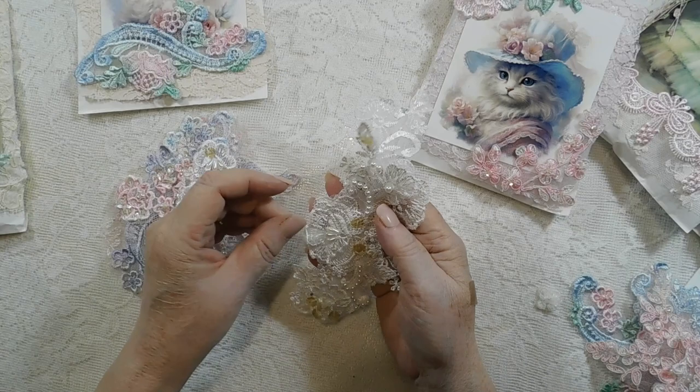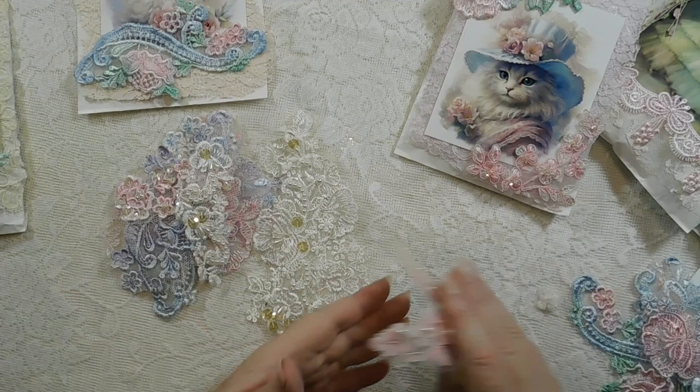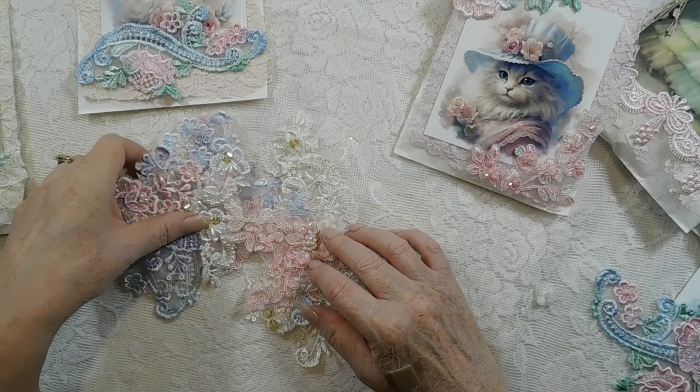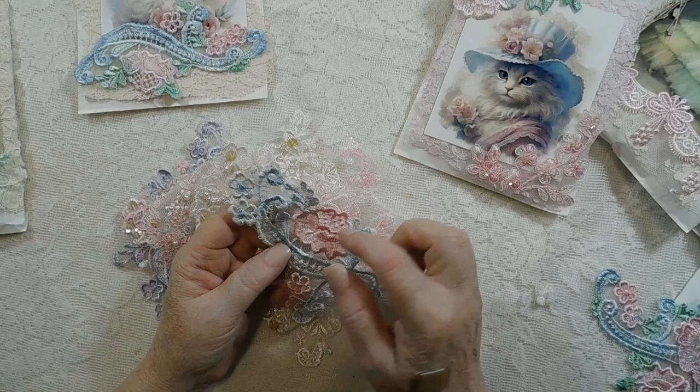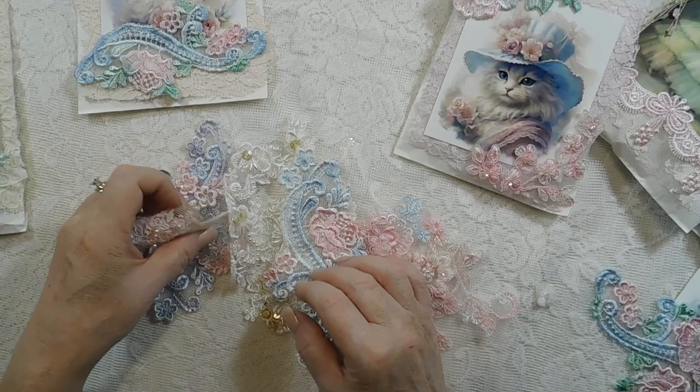I hand-painted all of these with a paintbrush. I'm also adding white ones so that if you want to paint them any particular color, you can. I'm adding a couple more of these as well. You get a pretty good selection — you've got a lot to play with. You can cut everything apart and make very small pieces; like this could be two, three, four pieces. I cut mine apart all the time and there's a lot in these.